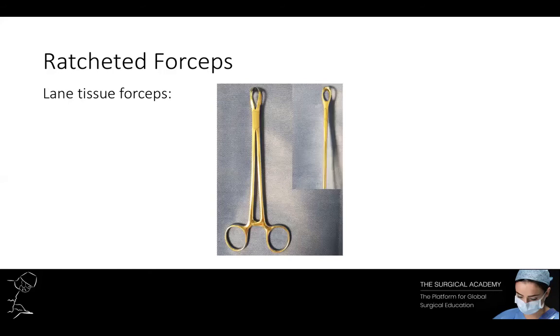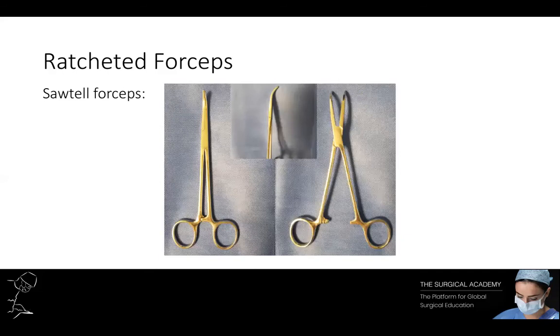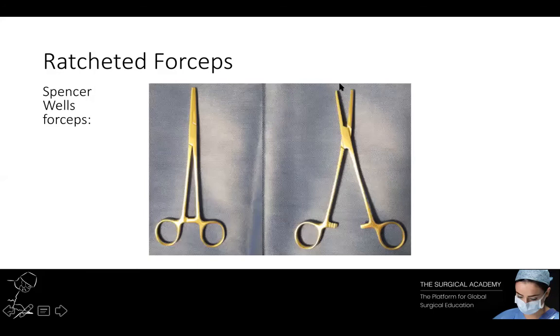Here you can see Lane tissue forceps. These have interlocking teeth allowing grasping of tough tissues such as fascia. Here you can see Littlewood forceps. These are Sawtelle forceps — as you can see these have a curved end. And lastly we have Spencer Wells forceps.